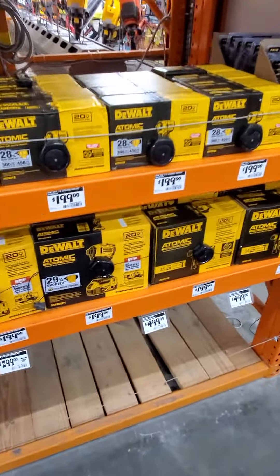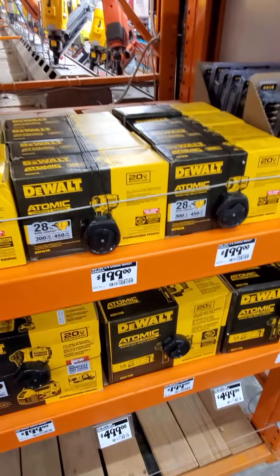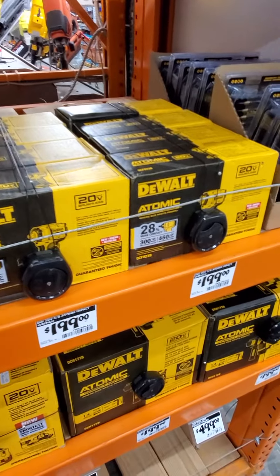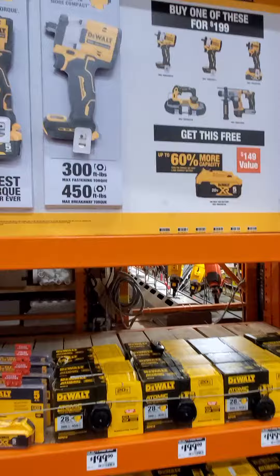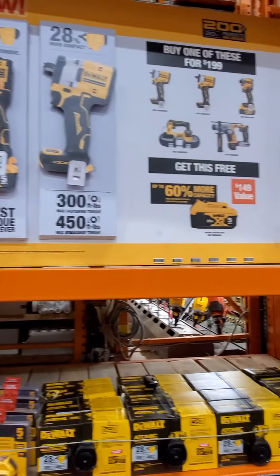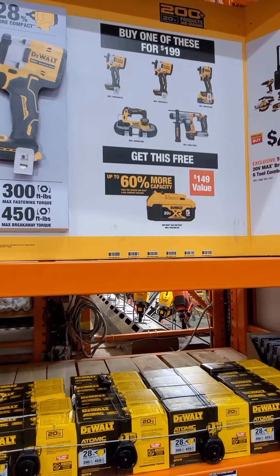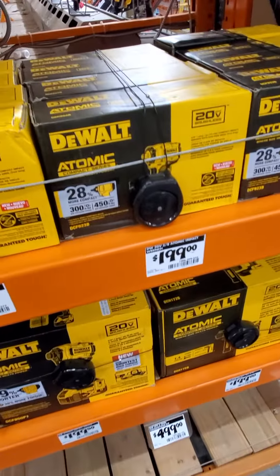Welcome YouTubers! Today we got the new atomic half-inch and three-eighths DeWalt impact drivers out here at my local Home Depot. This is on one of the end caps — it's going to be one of the new end caps. They got this deal where you buy one of these and you get a free 5 amp-hour battery, which is normally $159. They got plenty of them here in stock.